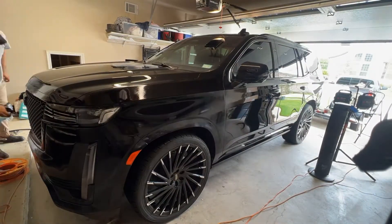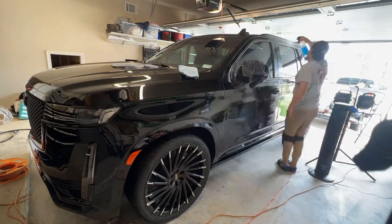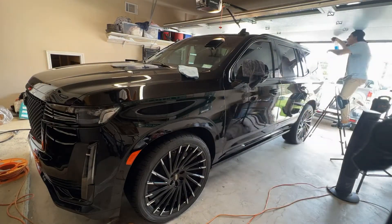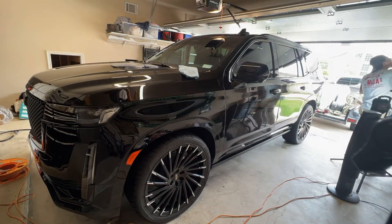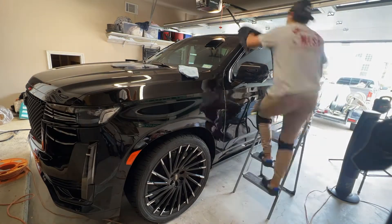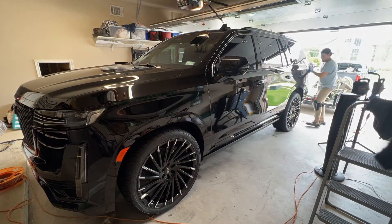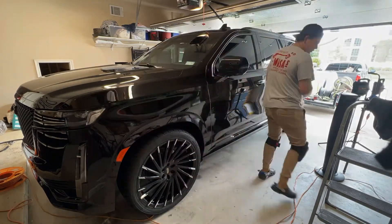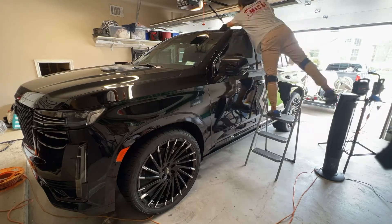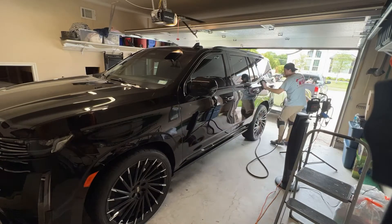We're almost ready for the ceramic coating. After paint correcting everything, we want to apply the paint prep, which will strip all of the silicone waxes and all that residue left from the paint correction. I'm going to do it twice — this is the second time — just to make sure I get everything, every spot, didn't miss any area. It's better to be safe than sorry. I also use the air compressor to make sure I 100% dry the vehicle throughout.